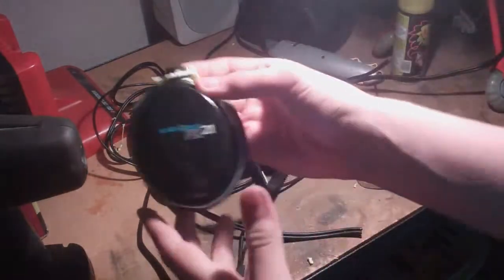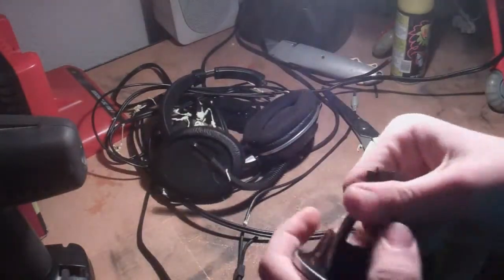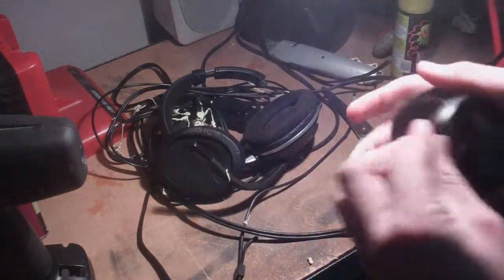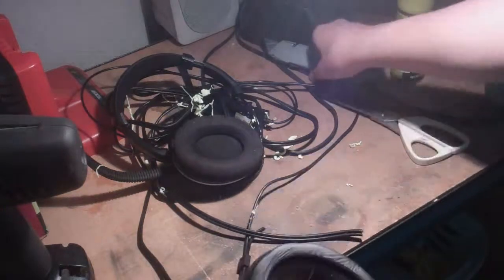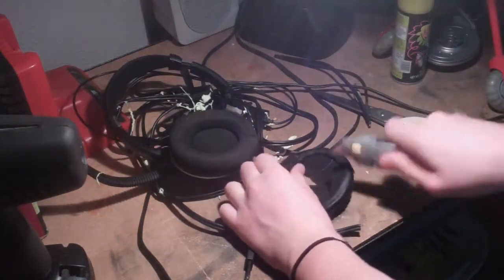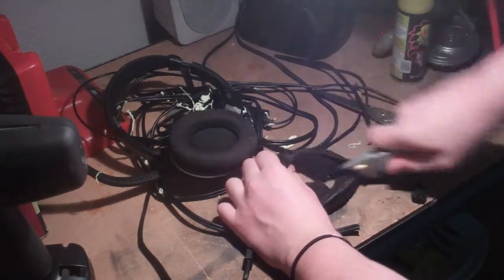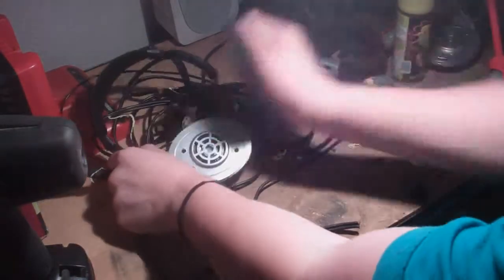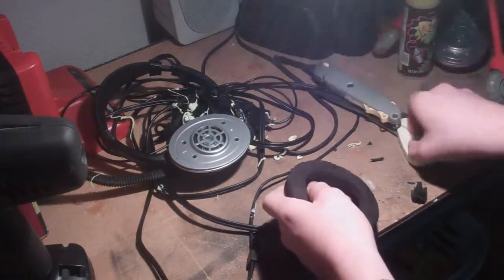Destruction. Madness. Break. Break it off. Earpiece. Look at this earmuff. Snap it back and forth. Doesn't do anything. Rip it in half. We're going to use the box cutter on it. In half. Done. Another earmuff, rip it in half.